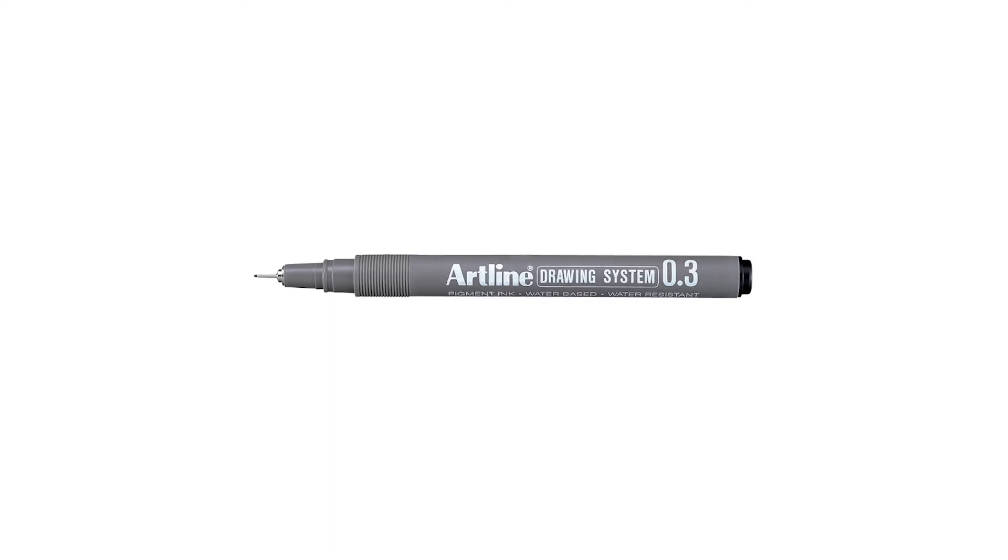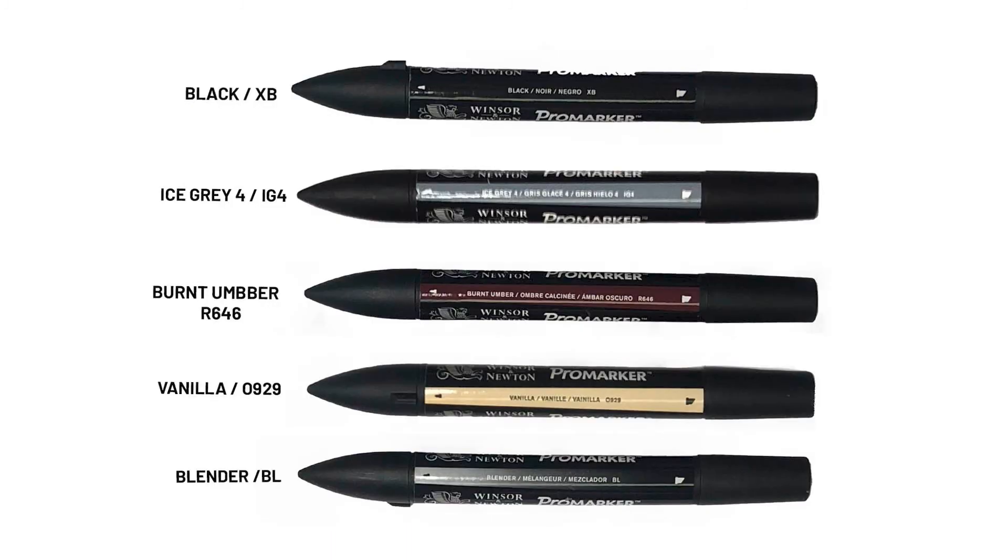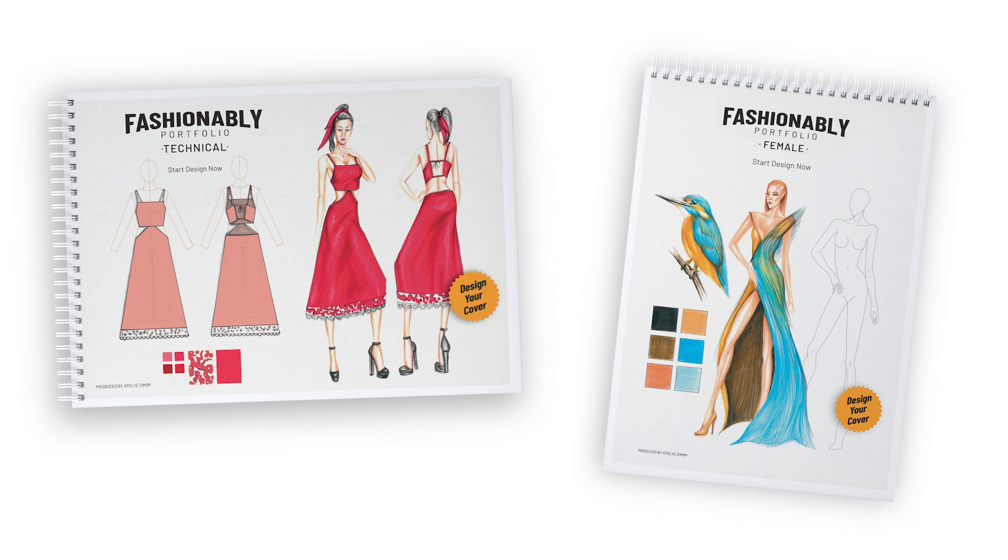We will use HB Art Pencil, A3 size drawing paper, pencil sharpener, art eraser, 03 Artline technical drawing pen, crayons, marker pens, and fashionably portfolio drawing sheets to make the drawings.